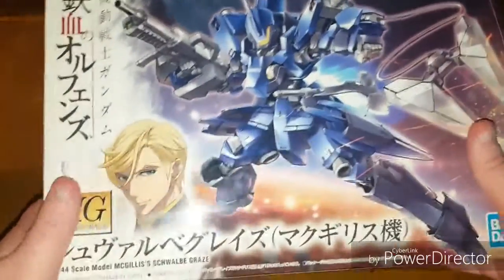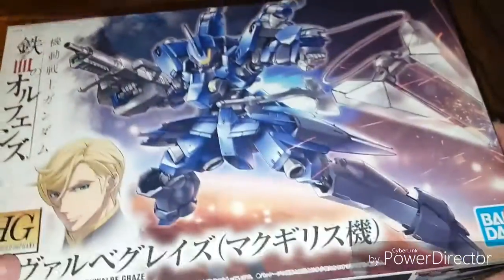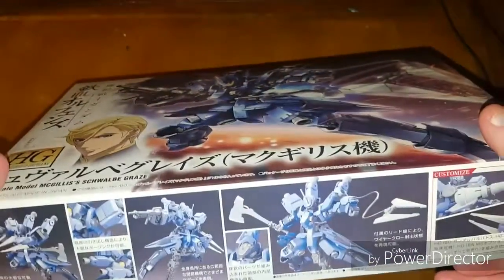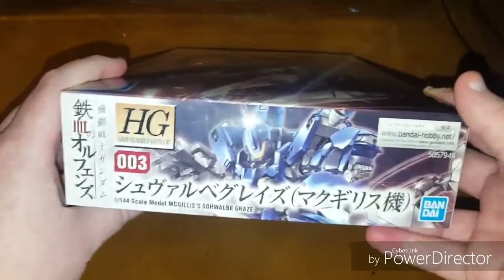Here is the pilot and the mobile suit itself in a nice action pose on the front. Taking a look at the side, you can see various action poses — this one sort of replicating the top pose but holding the axe instead of the gun.